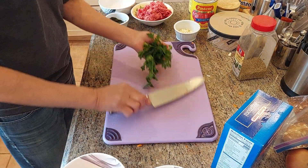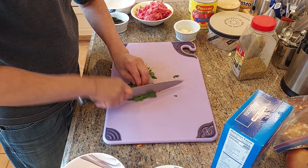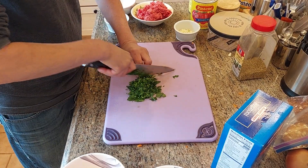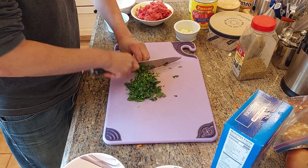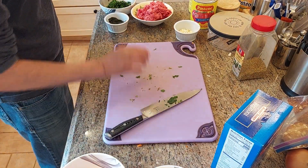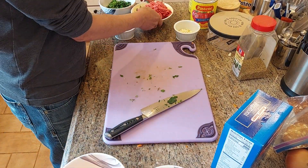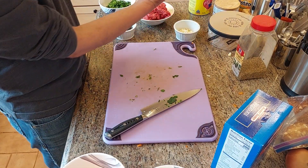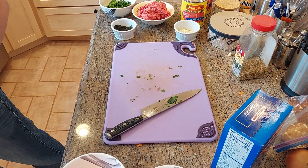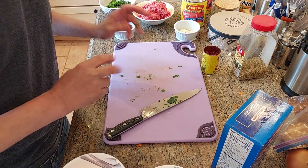I've got some parsley here, I washed it, I'm just gonna chop it. And I have a little bit of basil also. I have two cans of crushed tomato, and a little bit of tomato paste. All right, let's do it.